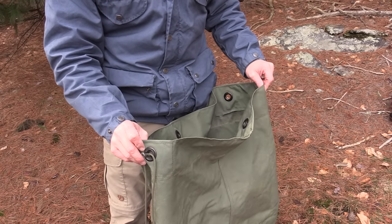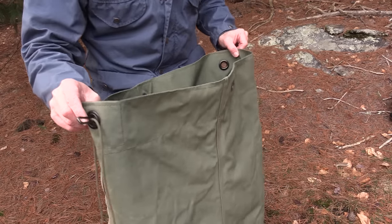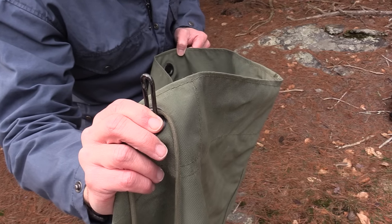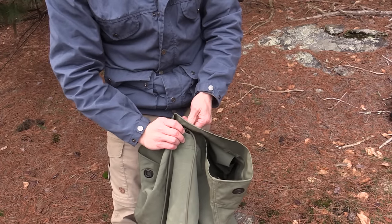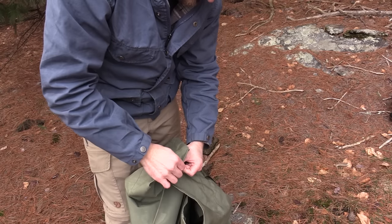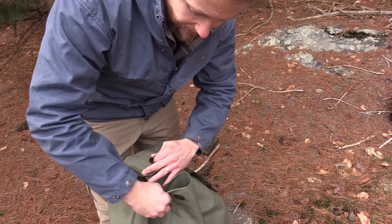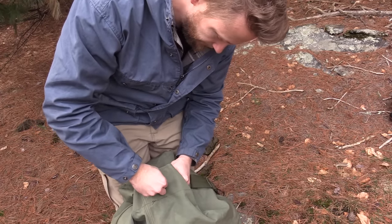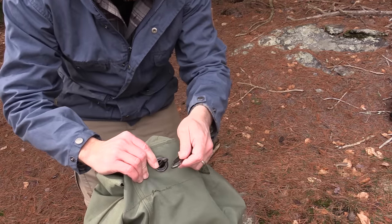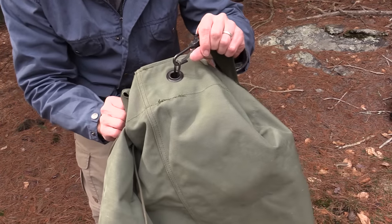To close up this bag it's very simple. As you can see, you have eyelets all the way around the bag — you have three of them. On the fourth one you have this small piece of metal sticking up. So essentially you just fold it, fold it, and pull that final one through. Then you take this clasp, lock it into place just like that. Now you're ready to go.